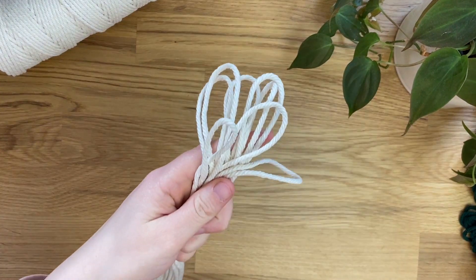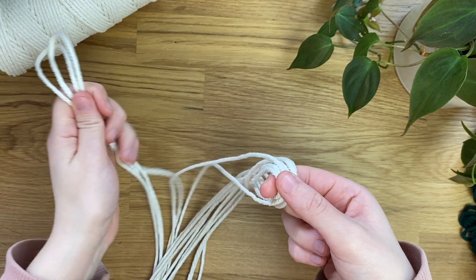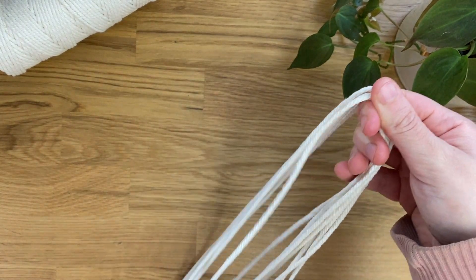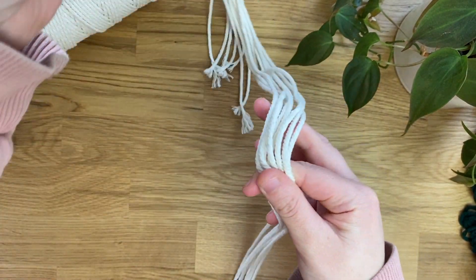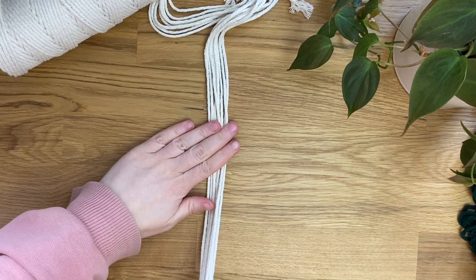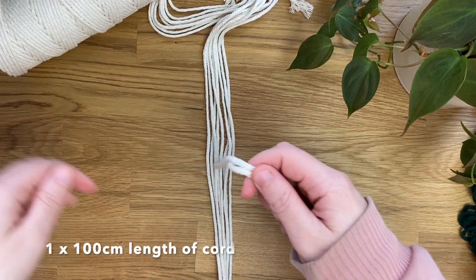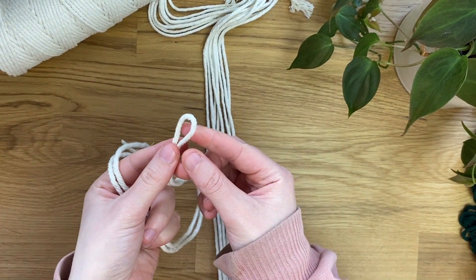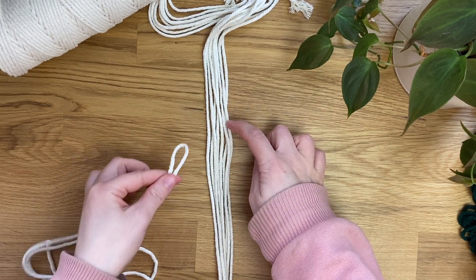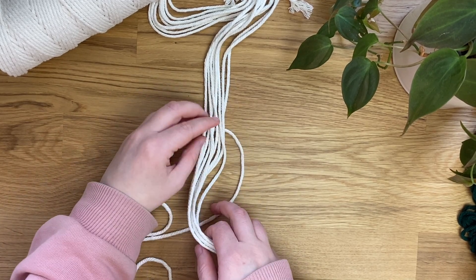To get started, take your 8 lots of 220cm lengths of cord and fold them in half, then take all the midway points in your finger and lay them down on your desk in a line, trying to remember where that midway point was. Then grab your 100cm length cord, split it in half, and take this midway point about 5cm above where your midway point was, and put it underneath all your cords just like this.